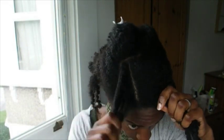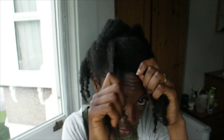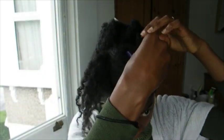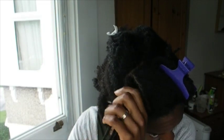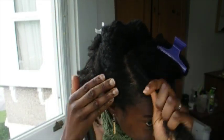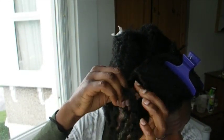Now make a small parting — about an inch wide — going down, and you're going to flat twist this area. With this twist, you're going to pin it across. First, flat twist this area, then pin it away.